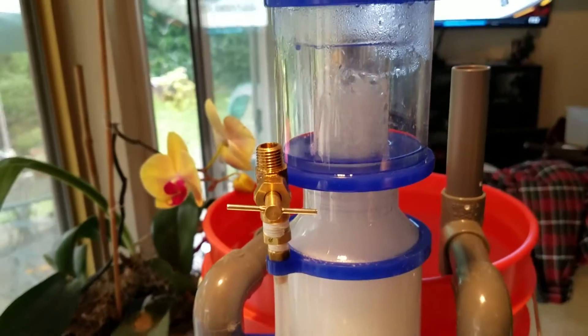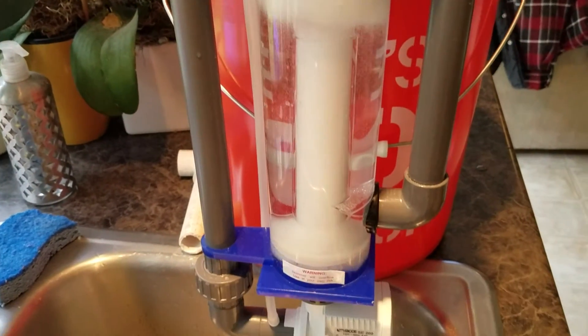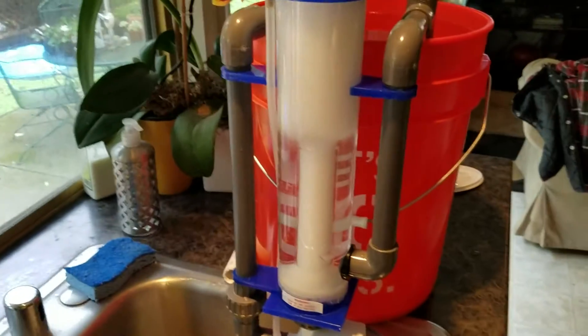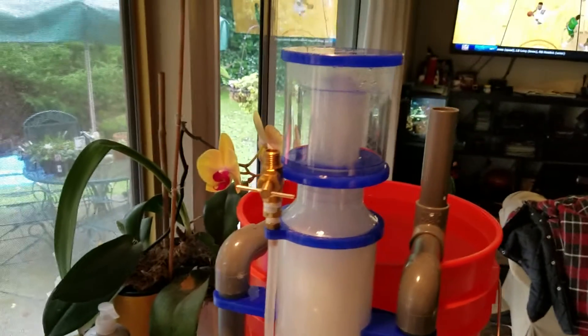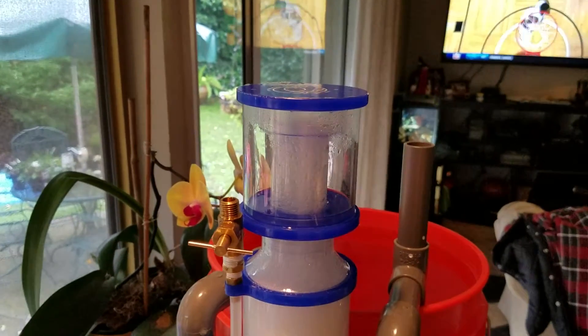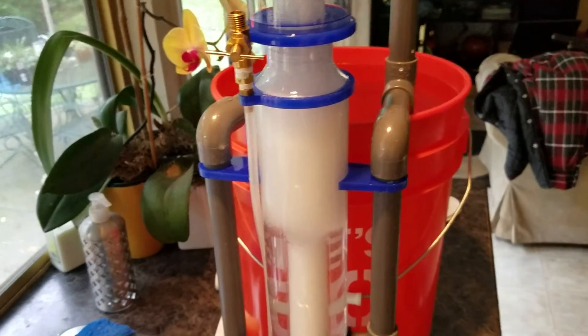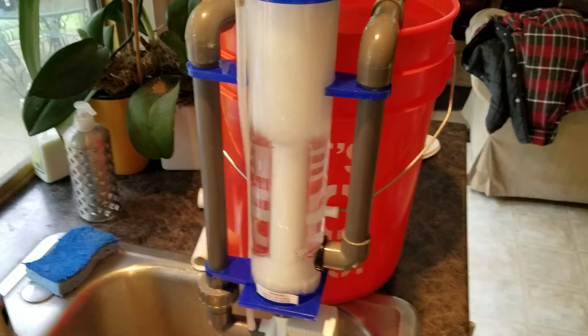It's doing exactly what it's supposed to do, as you can see. I'm going to run it for about an hour with the white vinegar running through it — I heard that helps clean it. There's not a whole lot of information on these things, but then I'll rinse it off and put it back in and we'll try it again.